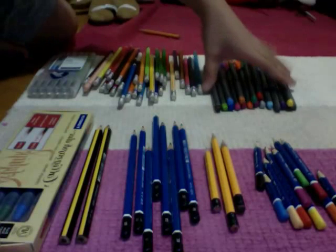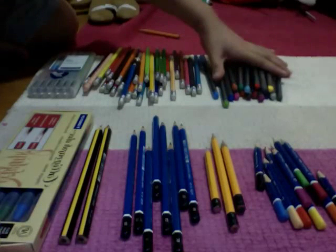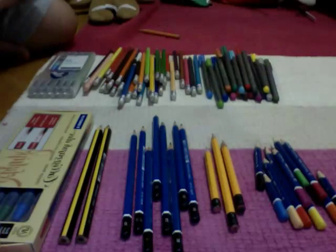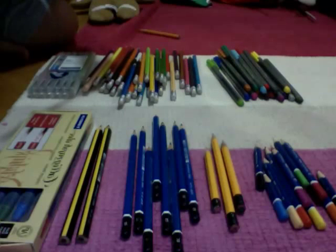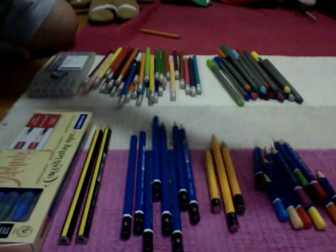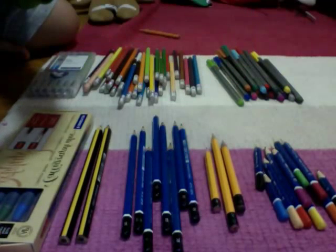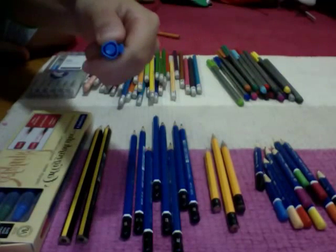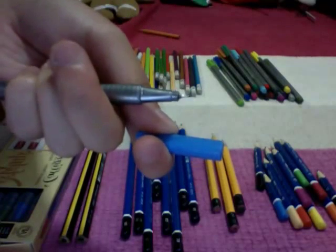Then I have these fineliners, and I bought these three years ago. There are 18 of them, and I still have all except the black and the dark blue, because they ran out so I threw those away — and I really regret throwing them away. They're Triplus fineliners and they just look like that.